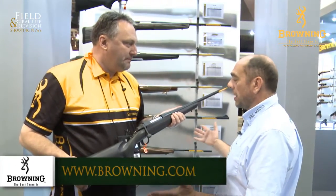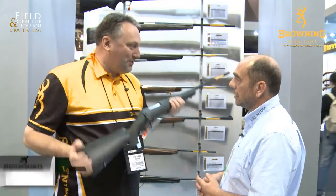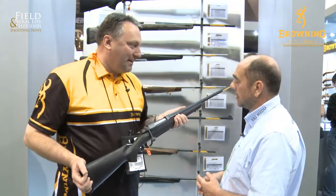More of an entry-level gun, but certainly not compromising on its abilities. It's still a Browning — still great finish, accuracy — it's still a great gun. Aaron, thanks so much indeed. Pleasure.